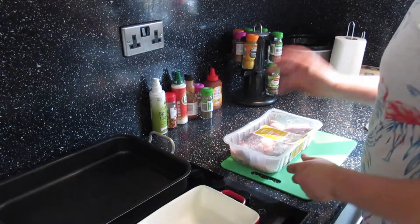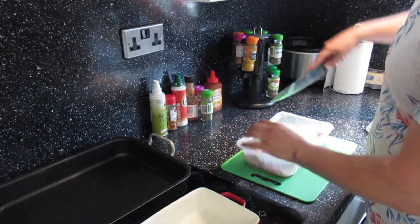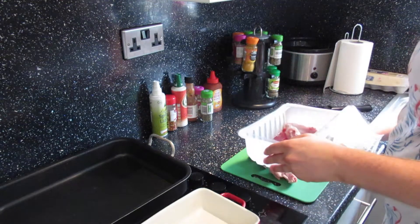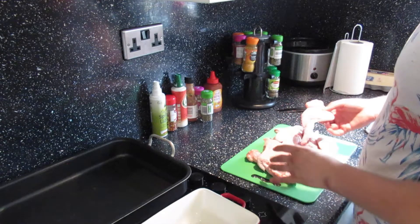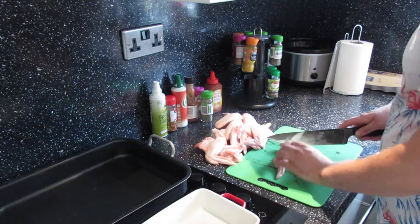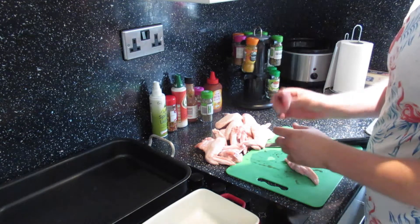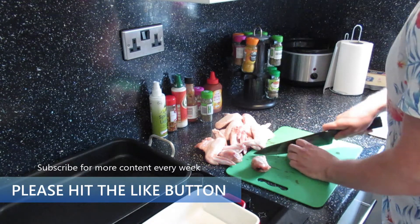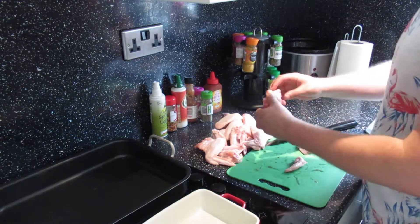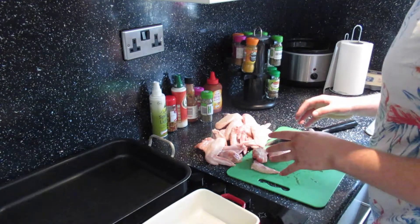For the wings, most supermarkets do these relatively cheap. These ones are from Aldi for £1.59. These were frozen then defrosted. What I tend to do is cut them up — feel out the joint with a sharp strong knife and cut through it, so we end up with a drum, a flat, and a wing tip. The wing tips are great for snacks too.